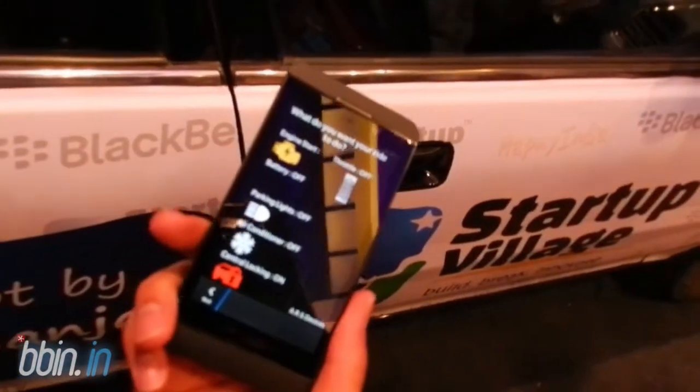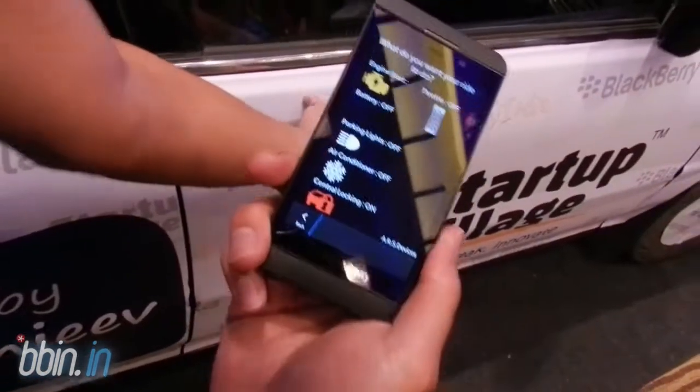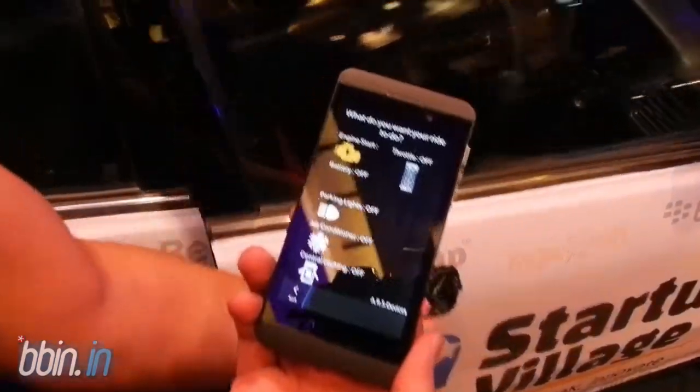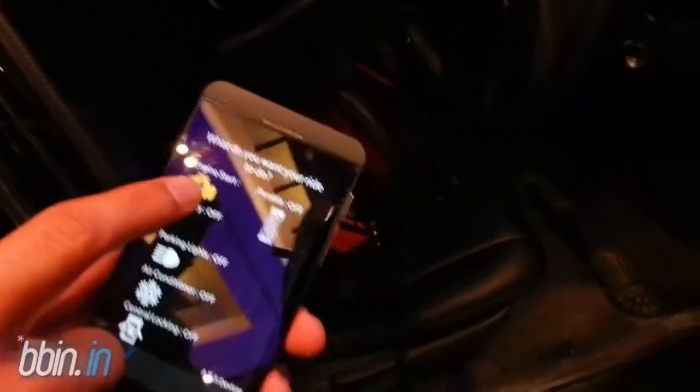I'm trying to use this app — it was just shown by a startup village student. First thing: the door is locked. I just push to turn locking off, it's pretty quick. And then it's unlocked. Now I want to start the engine — I tap on the engine.